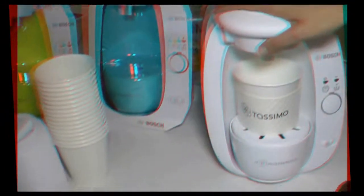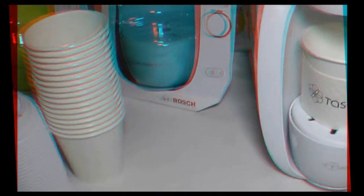So this is actually the fastest on the market. It actually uses technology from our Bosch dishwashers that skips the preheating cycle, so we can get a full beverage in 60 seconds or less. 60 seconds or less?